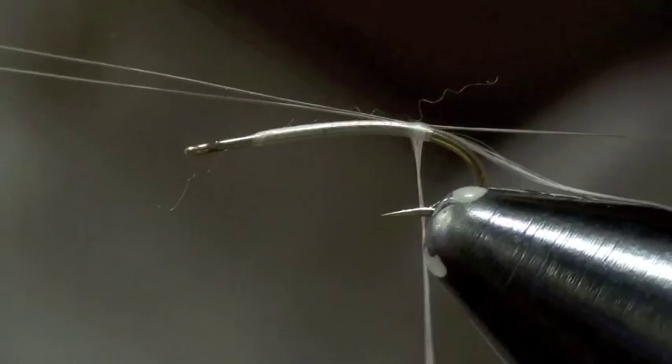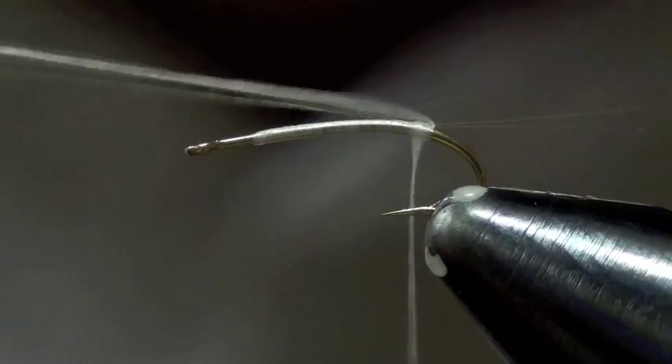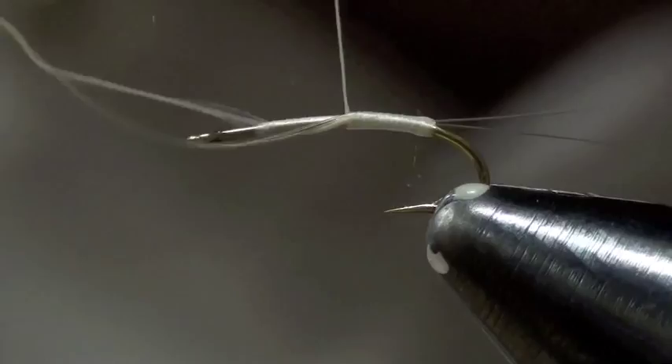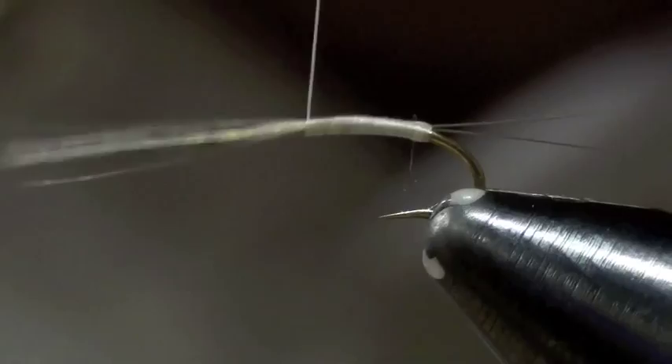Then to split them, I just take my thread and put it right in between both of those tails. After I split them, I'm going to wrap everything back up the hook shank. I'm doing this to keep the body nice and smooth. See there, the tails are split.